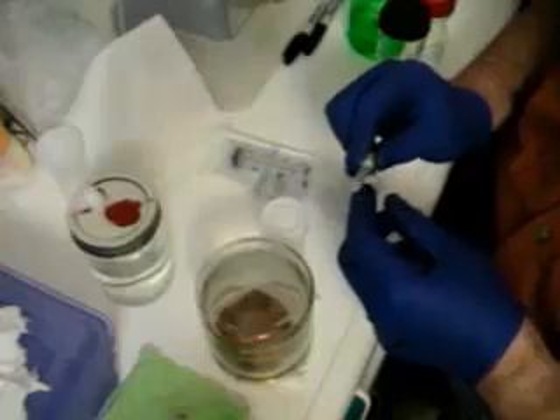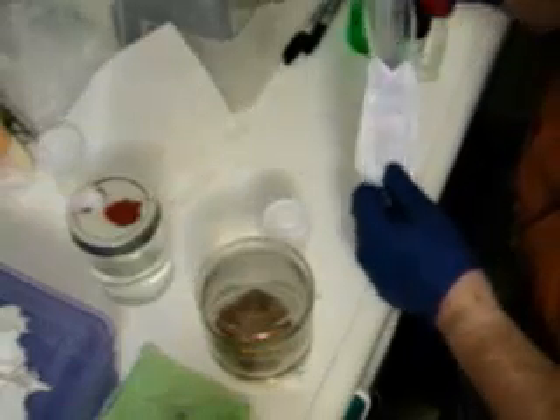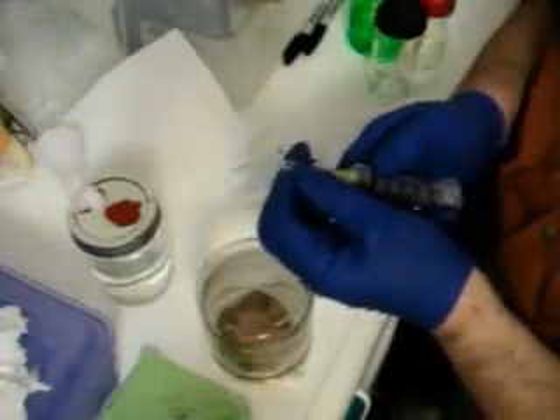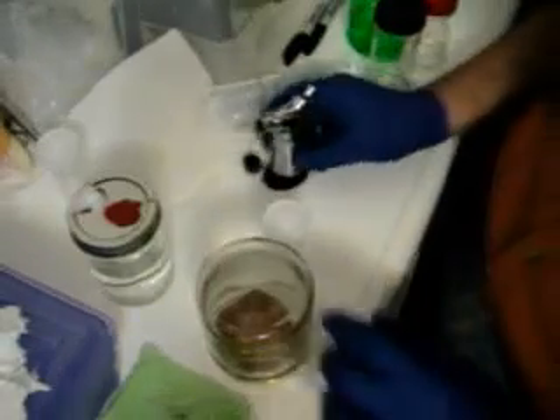This might be a used needle, but it's been soaking in alcohol. I keep my extra needles in a little sample jar with rubbing alcohol in it so that they stay clean. And something to flame sterilize with.